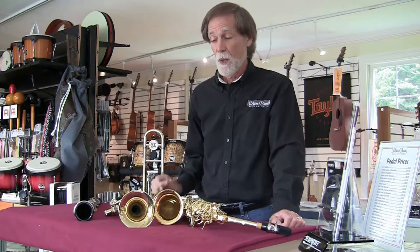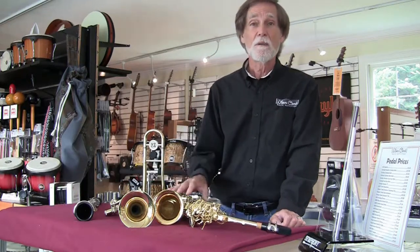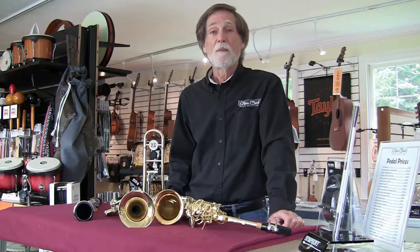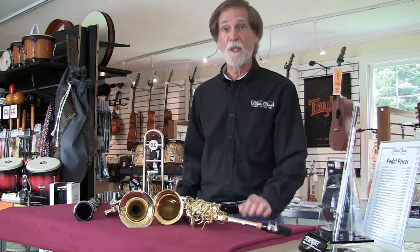Some grocery stores like Trader Joe's and Whole Foods have discovered that the national brands are maybe not the best value anymore, and we think the same is true of band instruments. So our instruments here are kind of a store brand. They're brought to us by an importer in New York City who travels to China, where most student level band instruments are made these days. There's a lot of good instruments coming from China, a lot of not so good instruments, so you have to be careful when you buy them. Let me show you some of the features of our instruments and why we think they're the best quality.